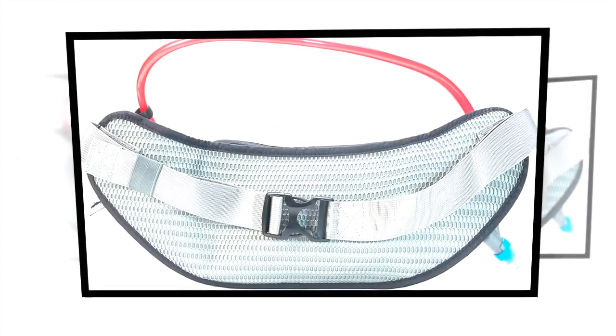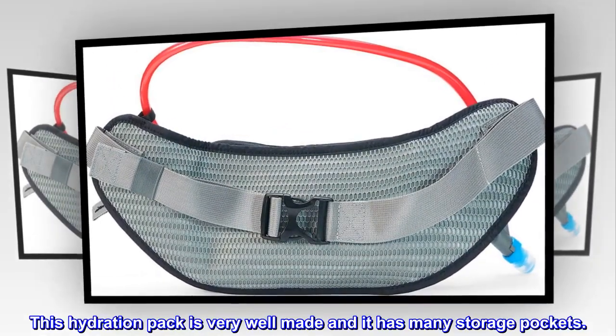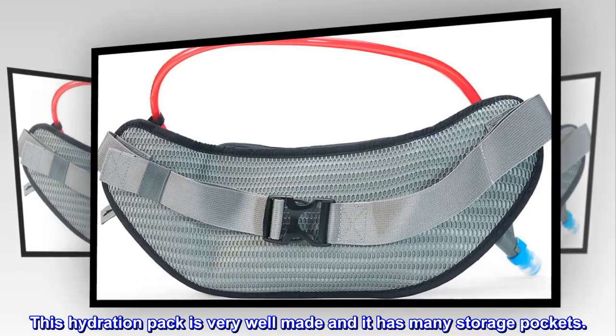Top reviews from the United States. Excellent product. This hydration pack is very well made and it has many storage pockets.